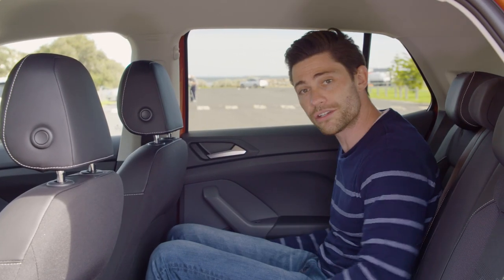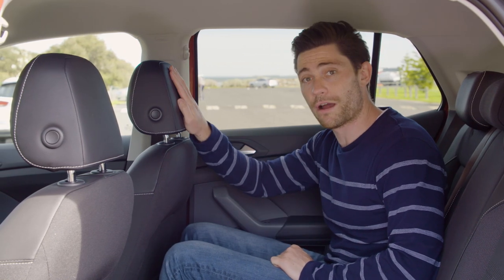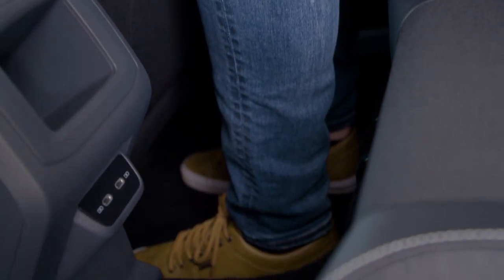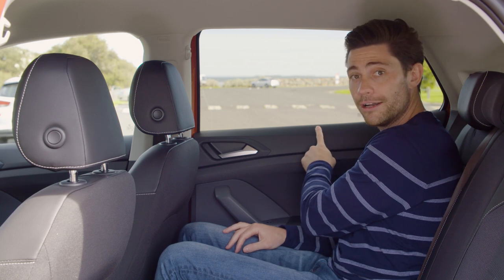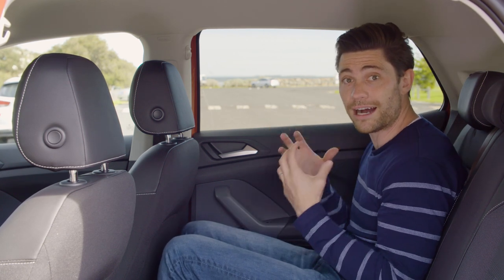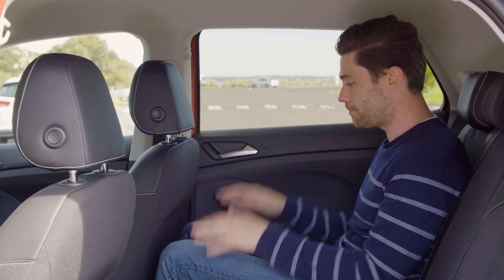The outboard seats have nice lateral supports which mean the seating position is very natural. There's lots of under-thigh support and a decent amount of knee room. I'm six foot three and tall people can fit back here with no dramas — there's lots of toe room as well. The general sense of space is helped by this low window line, which is really fantastic. Something like a Toyota C-HR feels very hemmed in and dark in the back because of the raked window line, but you don't have that problem here.